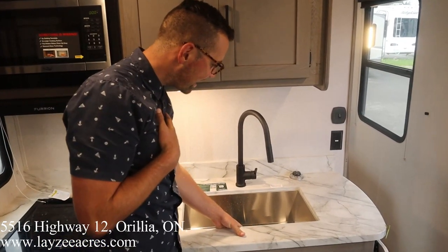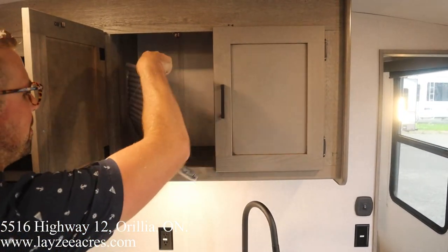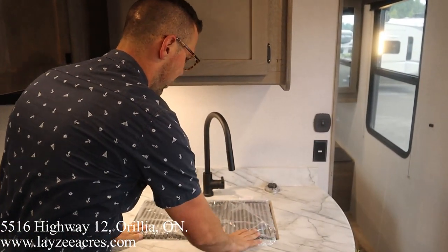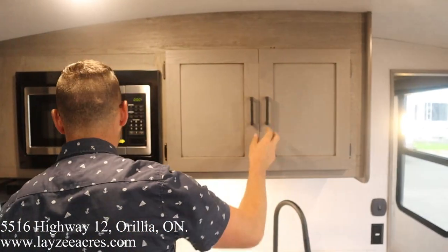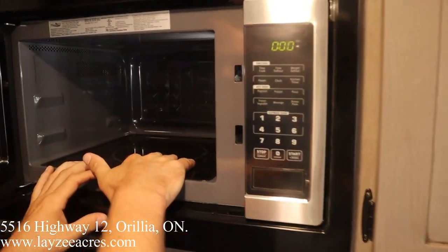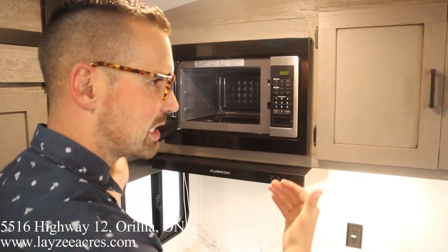Under-mount stainless steel sink, pull out faucet. There is a drying rack that fits above the sink to give yourself some more counter space so you can dry your dishes right there. Right here is our plate and cup storage. Our microwave is right here — there's no plate in it, you're just cooking right on the tray, which is pretty slick. You don't have to worry about that plate.